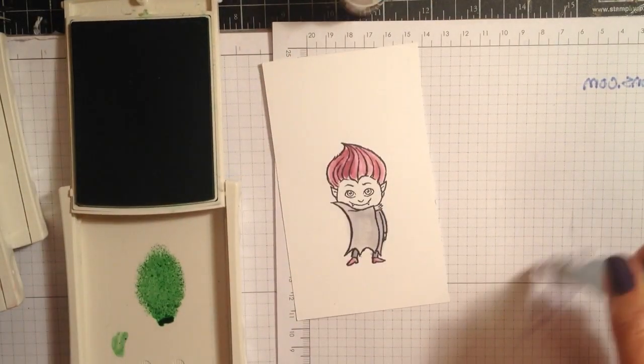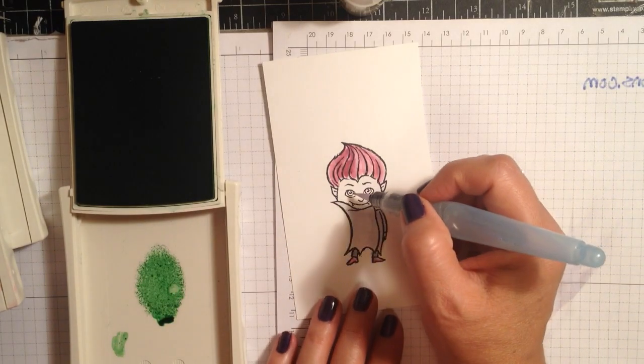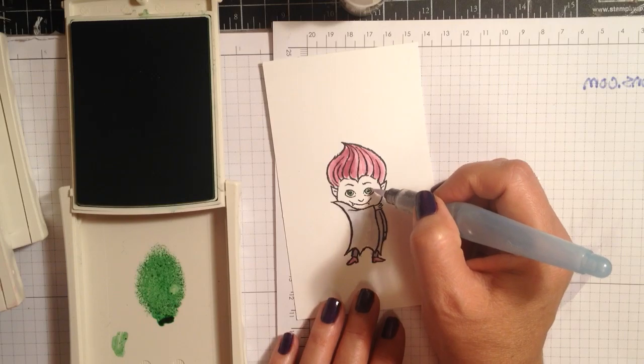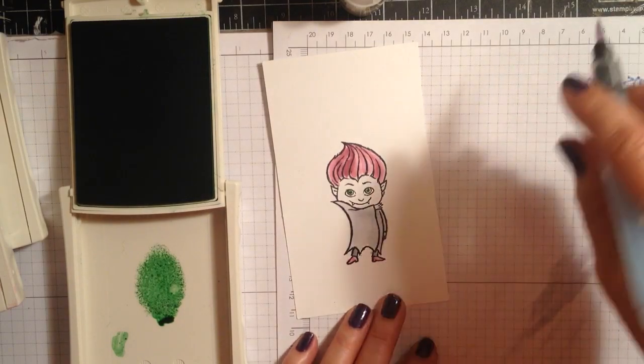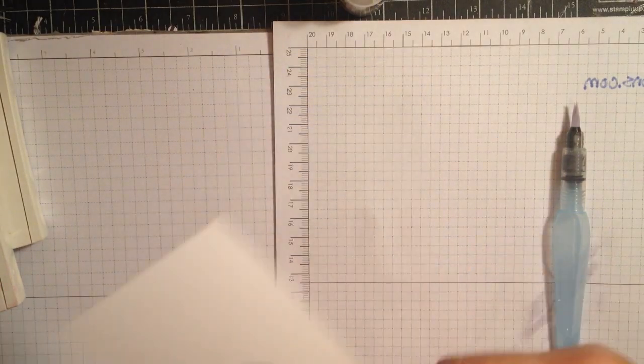Now I'm going to take some Cucumber Crush and I want him to have green eyes — that's just to give a little bit more color to the project and make him kind of funky looking. The very first Dracula I did, I tried to do his face, but I thought they don't have color on their face, so I'm going to let that dry a little bit.